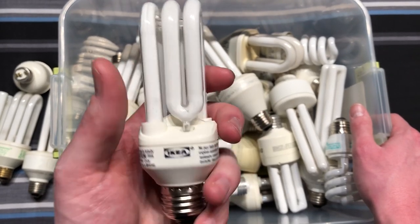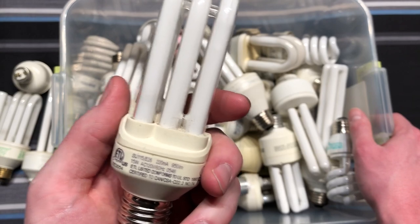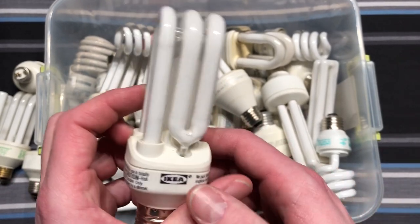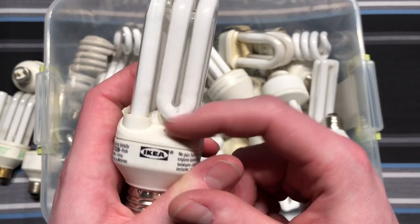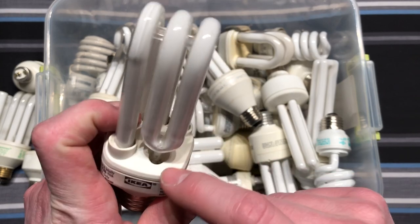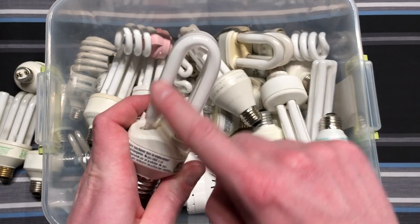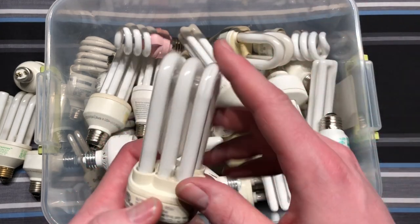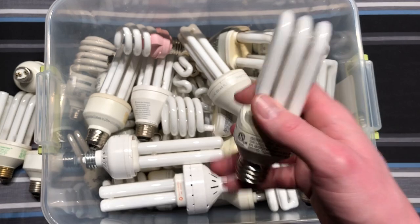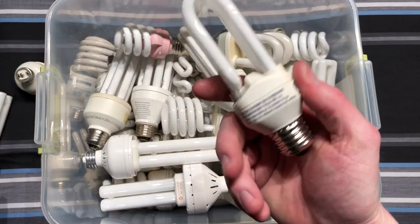Here we have another IKEA CFL, also made by Mega Man for IKEA. Look at this — this is how they put the tube together over here, and then right here it's a turn instead. This is done because they can evacuate the tube and put the mercury inside. Then they weld it here for the rest, and it looks very similar to the Philips version. Really cool design.